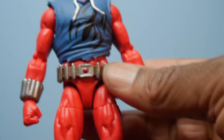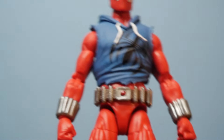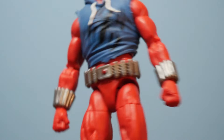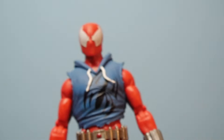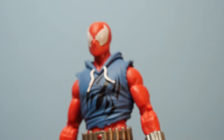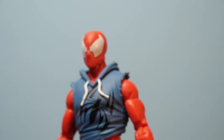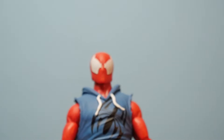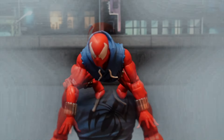We've got a free-floating belt with what I'm assuming are web cartridges to go along with his Audi web cartridges, as you see there. And of course we've got the hood — blue, with the Spidey logo on there. We've got white drawstrings with tassels on the end, so that's some nice attention to detail from Hasbro. Then of course the head sculpt — the eyes are looking pretty clean.